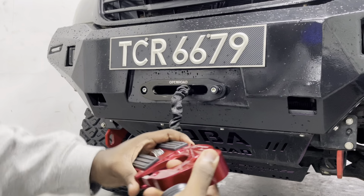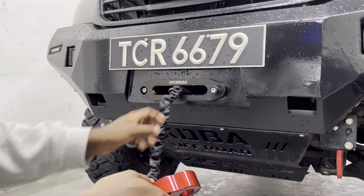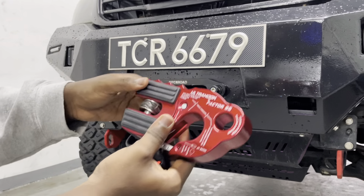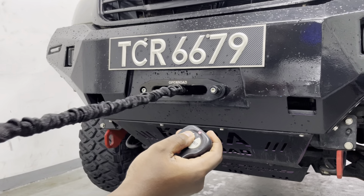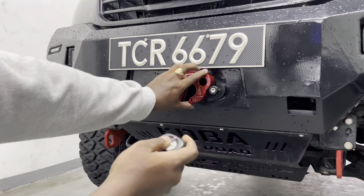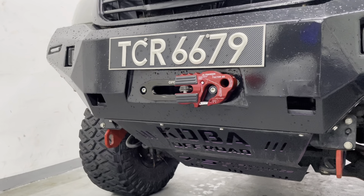I should also mention that this winch came with a really nice mounting place for the hook. You just hook it on there and you're not going to get any rattles. I often found myself either using it or just leaving the winch hook hanging. But this winch hook is actually designed to press up against your fairlead just like that, and it's not going to go anywhere — so it'll encourage you to actually use the mounting place.